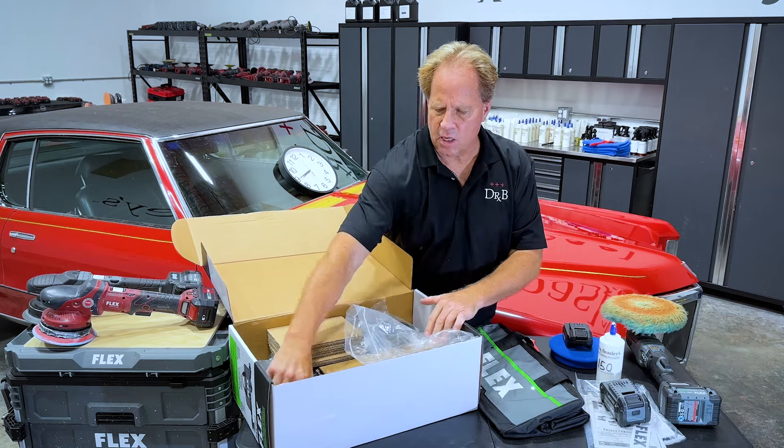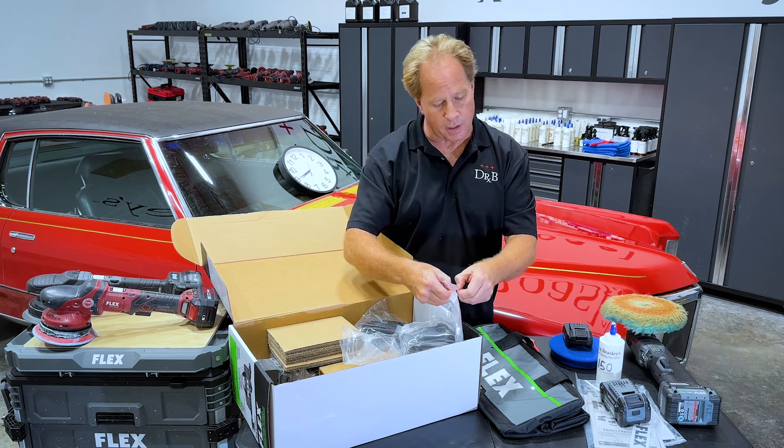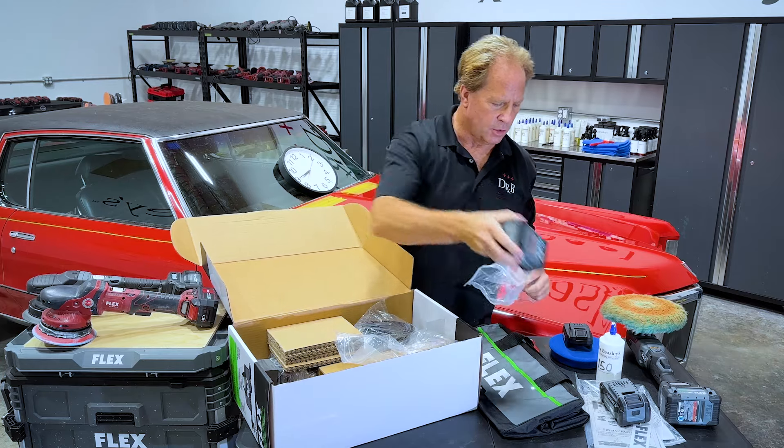Let me get those out here. These just come with kind of a minimal charge. So as soon as you get this tool, you want to get the charger out, go ahead and charge them all the way up to full, and then you can start using the tool.